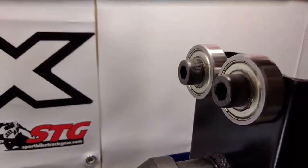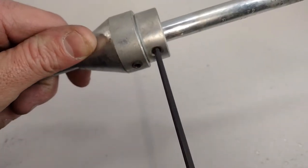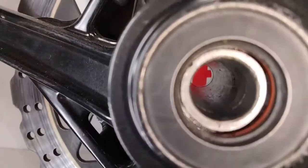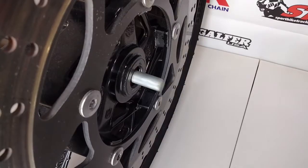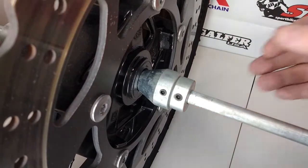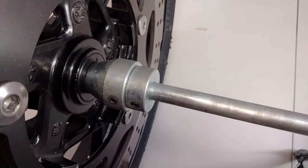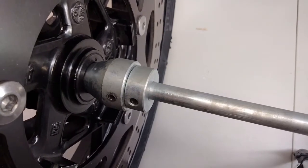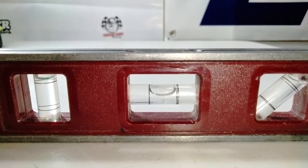Here's our spindle — it's a perfectly straight shaft with two cones, and it rides on the bearings on the static wheel balancer. We'll take one set of cones off the spindle and it's going to go through the wheel. It's important that the cone presses all the way up against the inner race of the bearing for a tight fit — make sure there's no play. You want it all the way up against the inner race of the wheel bearing.